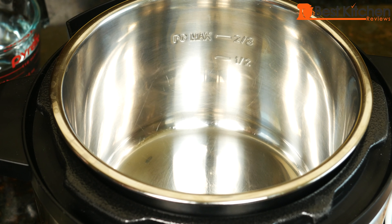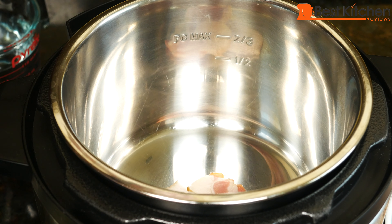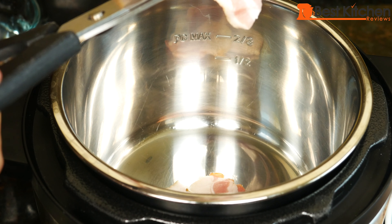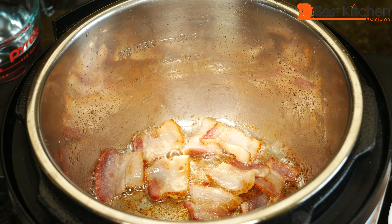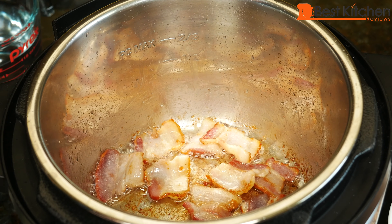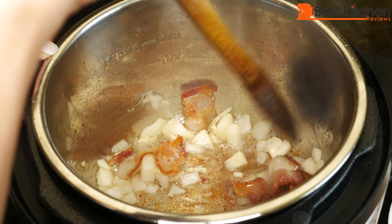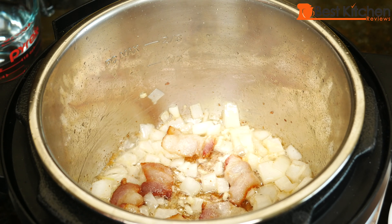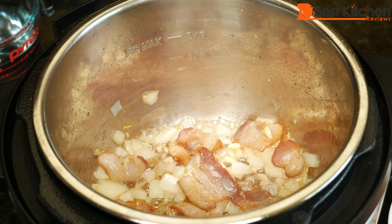If you're not using bacon, just put in some oil. When the bacon has given off most of its fat and it's a little golden, we can add the onions and garlic. Cook just until the onions are soft — that's good. You definitely don't want to burn the garlic. Hit cancel.